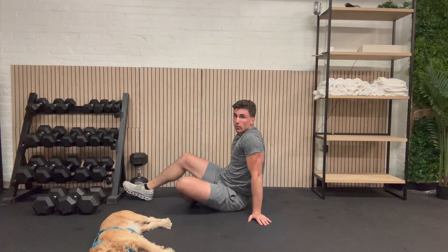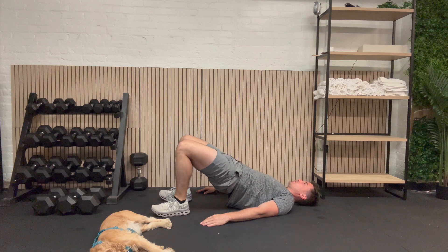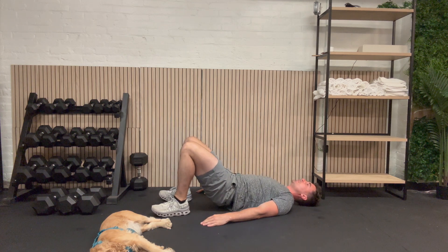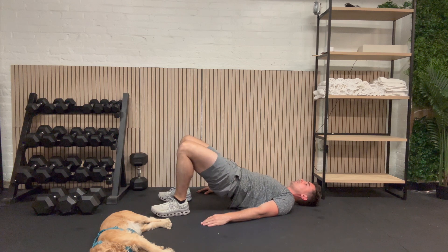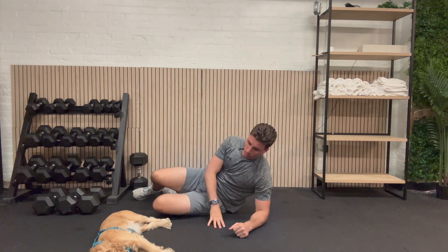I'm going to flip onto my back and we're going to do our last hip bridge soon. Here we go: 1, 2, 3, 4, 5, 6, 7, 8, 9, and 10. Great job. See you back here in 30 seconds for our last clamshell.